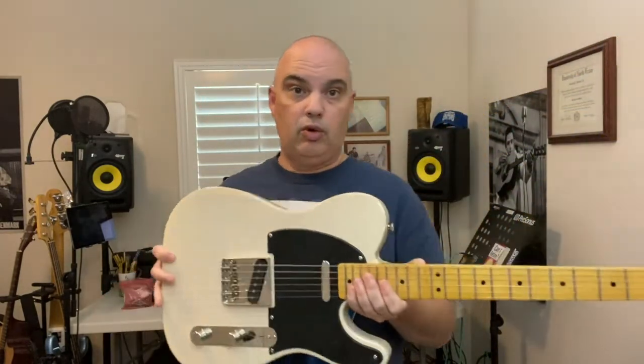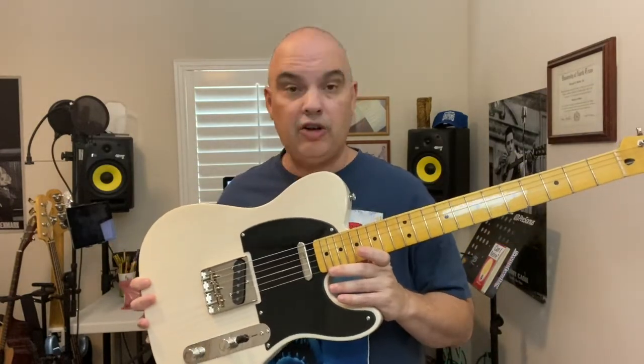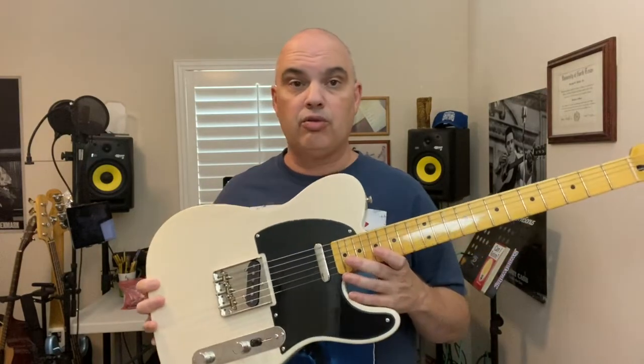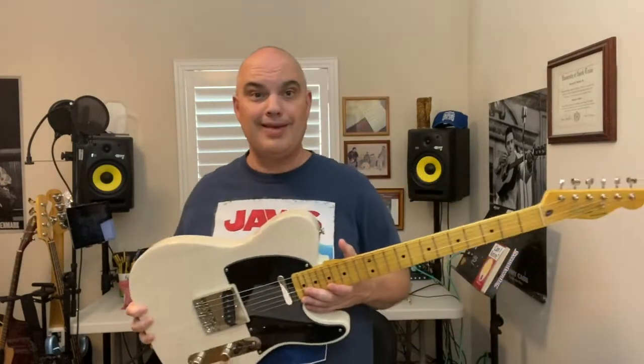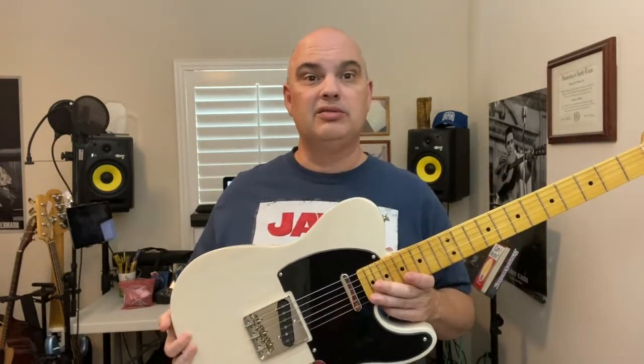Let me know what you think if you bought these and what your opinion is. There's another model of this that's in Butterscotch Blonde, and it has an older body style and Alnico 3 pickups. With these kinds of guitars, could you tell the difference in those pickups? I don't know — I don't have that other one. Maybe you could. I think those are lower output and maybe they do have a slightly different sound.